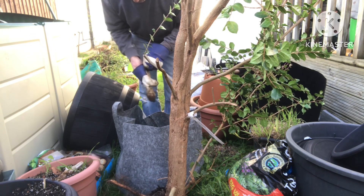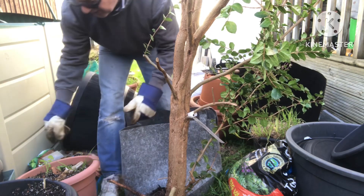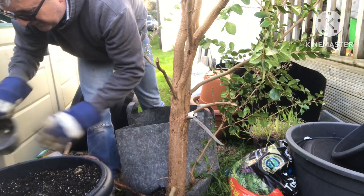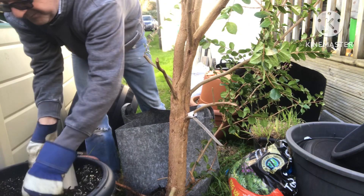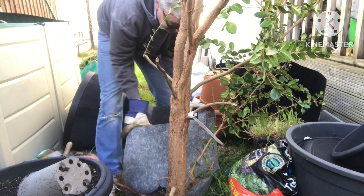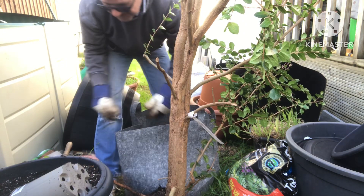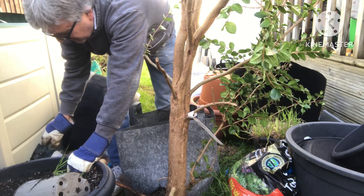One thing about these fabric pots, which is a slight nuisance, is they have a tendency to fold in on themselves. So until you actually get some compost into them, they're not easy to keep in one piece. It's almost a two-person job - you need someone to hold the fabric bag while you're trying to transfer the compost.